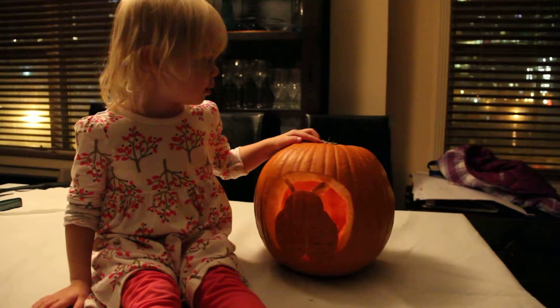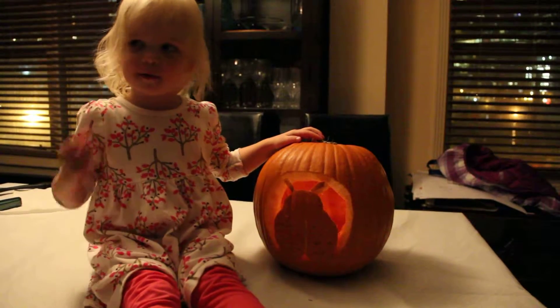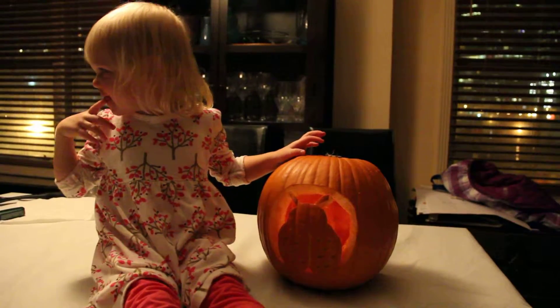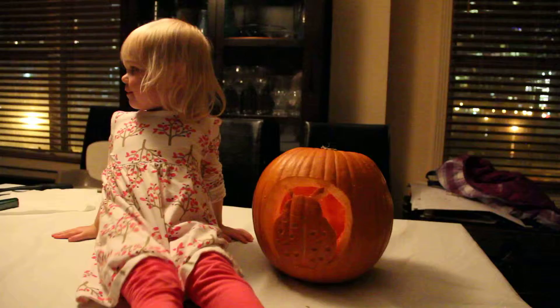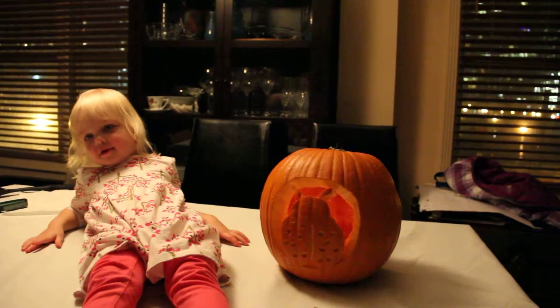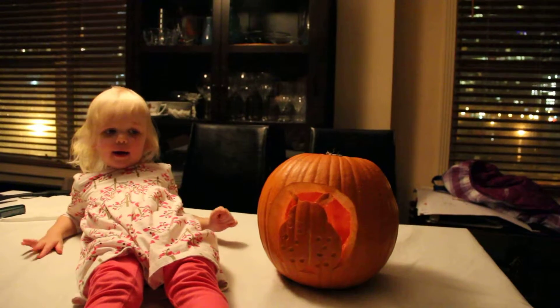Can you say happy Halloween? Happy Halloween. Trick or treat, trick or treat. Say goodbye ladybug. Goodbye ladybug.